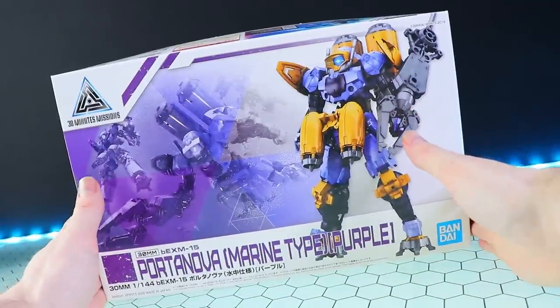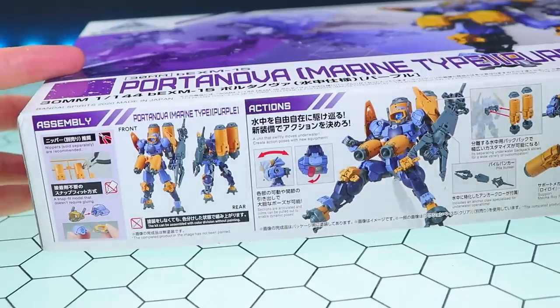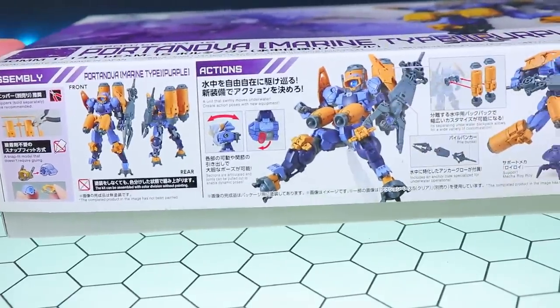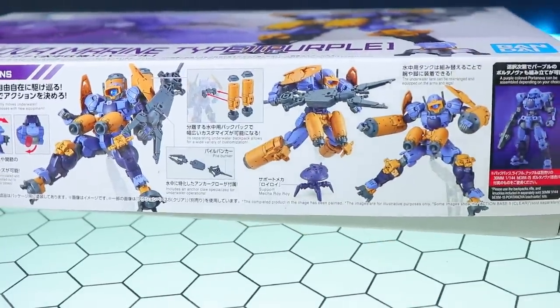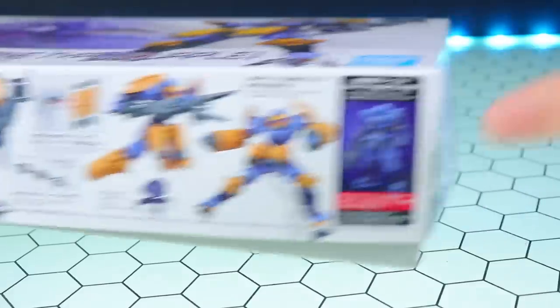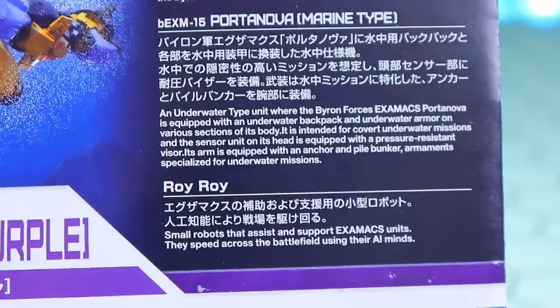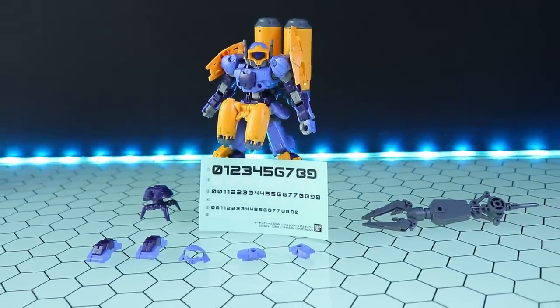On to the underwater Portanova. First, a quick look at the front of the box — this is a really cool color scheme with a great marine vibe. There's a front and rear image of the finished kit with those awesome little underwater jets. Like a lot of the newer kits, this can be put together in multiple ways: standard with feet, with the backpack sections as its legs, or simply as the standard Portanova in purple.